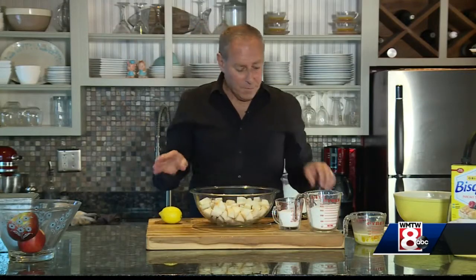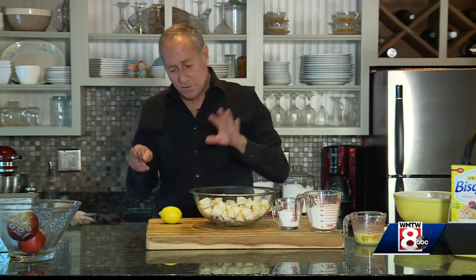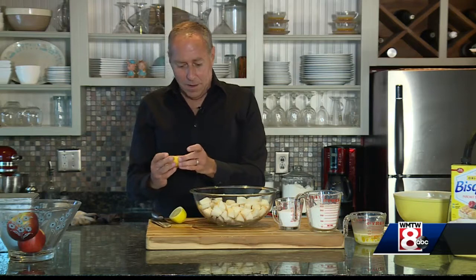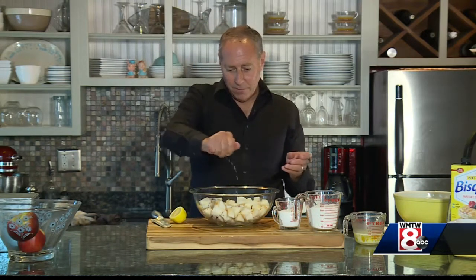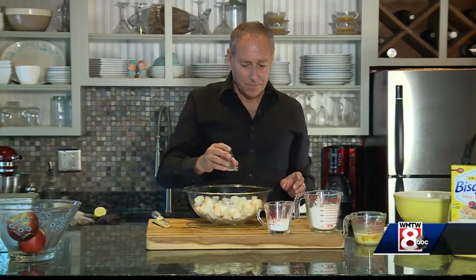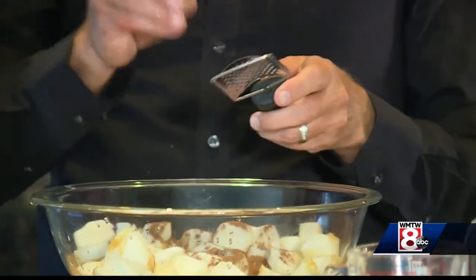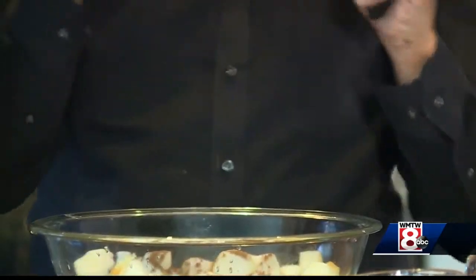We've chopped up our apples into chunks — we've left some of the skin on, taken some of it off. I like to use a little bit of lemon juice, just to keep them from browning. Half of the sugar. I have cinnamon — I'm going to add half of the cinnamon. Then fresh nutmeg, just a couple swipes.